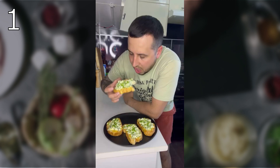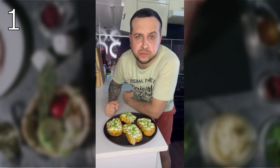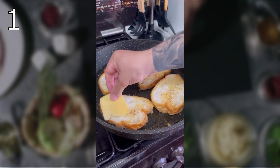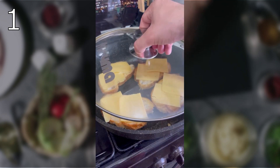Add this breakfast to your rotation. Melt butter in a frying pan and put toasts in to fry until golden brown on both sides. Put the cheese in, close with a lid, and wait for the cheese to melt.